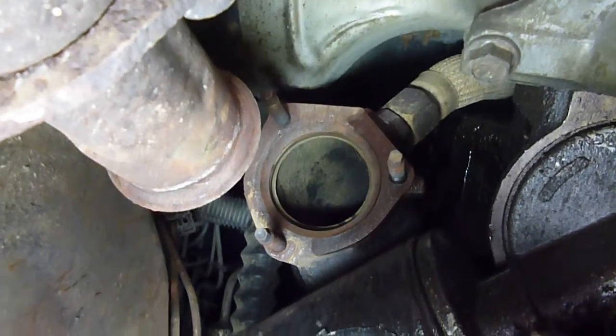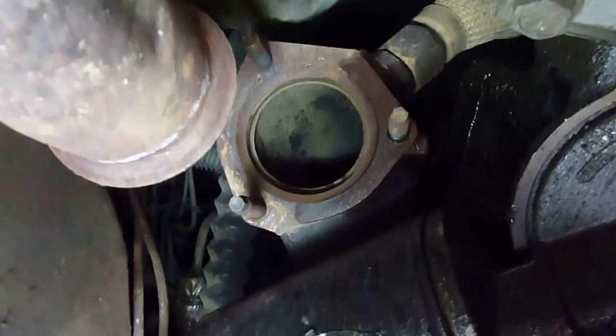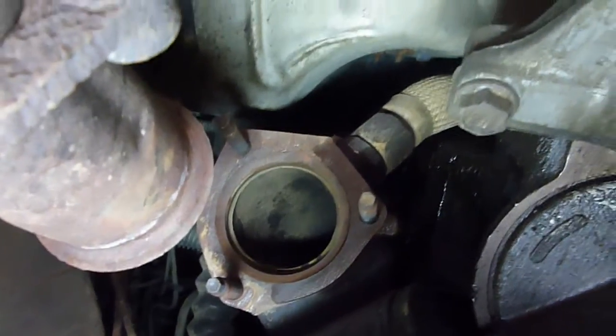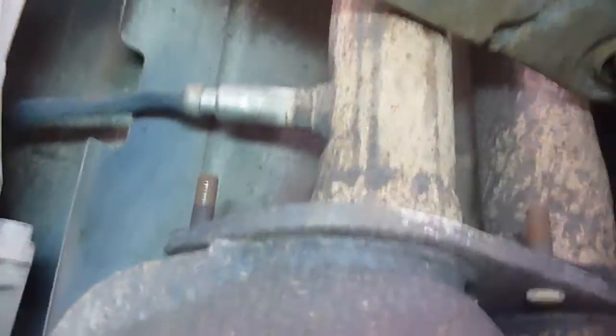Alright, here we are underneath, right below the exhaust manifold that comes off the motor here. All it is on these — there are three 15mm bolts. Pop that one, and then you've got another one on this side right there. And then you're going to come back towards the back of your truck, right behind this transmission cross member here.